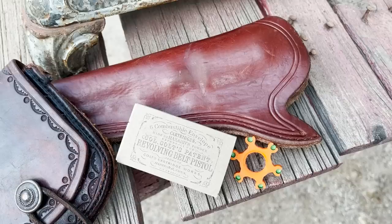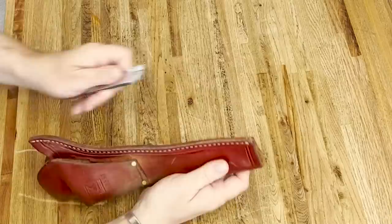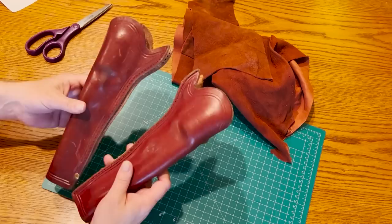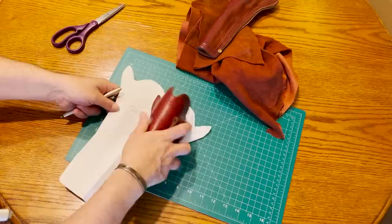A few weeks ago, a subscriber who happens to live here in Tucson generously gave me a bunch of accessories for shooting my 1851 Navy. He also had a couple of well-used Slim Jim holsters that were starting to come apart. I offered to reconstruct them and fancy them up a bit. Due to time constraints, I'll just do one in this video. My plan is to add some suede fringe coming out of the seam and some decorative stamps on it. That should give it a neat Frontiersman look.